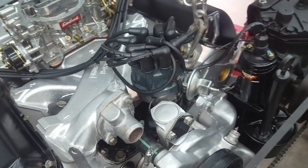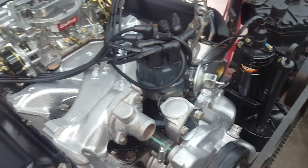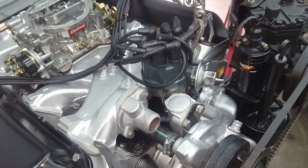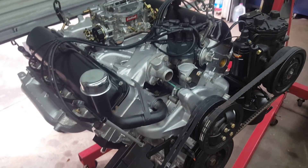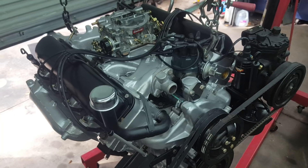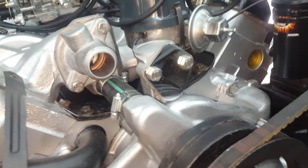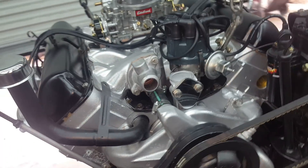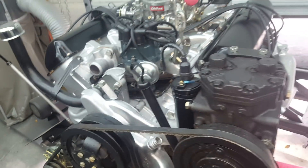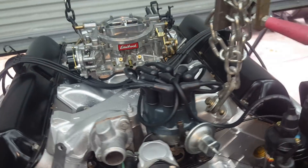Once it's running, I'll put the Pertronix in. I'm 50/50 on it — the original coil and points, if you replace them, work about as well and are actually cheaper than doing all the Pertronix stuff. It worked for 50 years, so it'll probably work another 50. I'm a big fan of these motors and the original components. The fuel pumps — if you get one rebuilt or buy a new one — are pretty reliable. A lot of people think they need an electric fuel pump, but that's not always the case. Just because the car's been sitting ten years doesn't mean the original parts are bad.